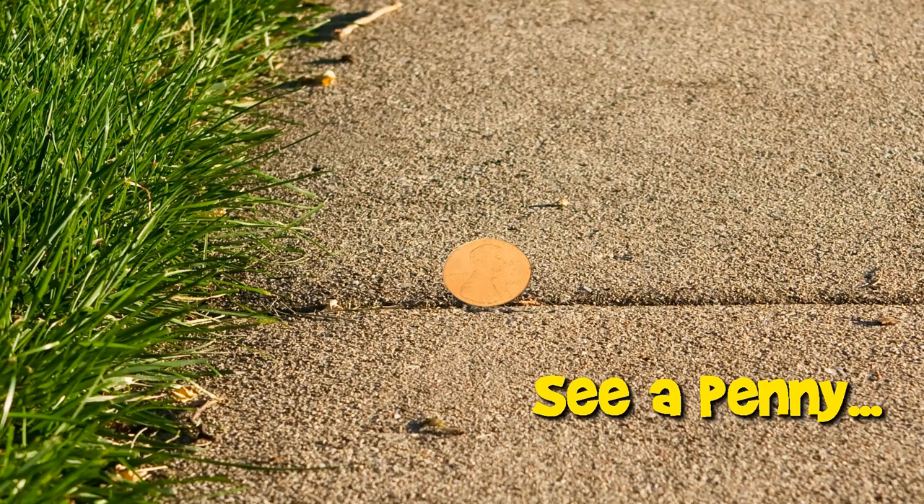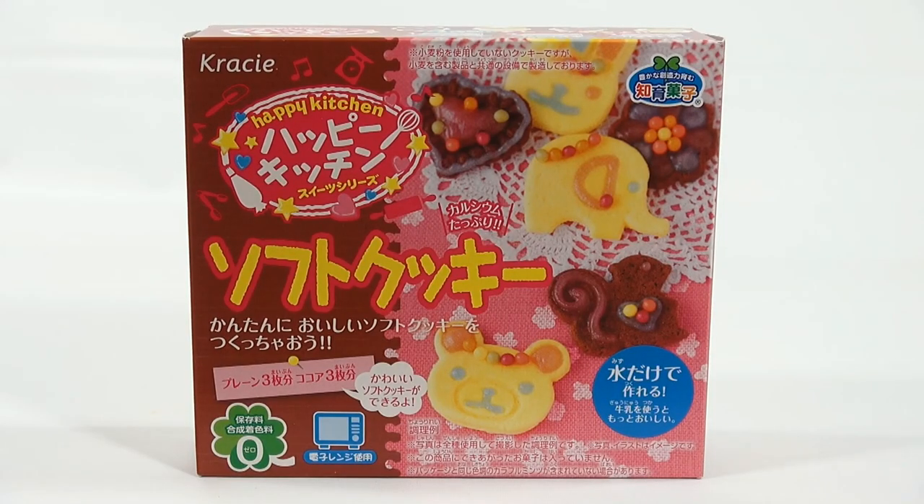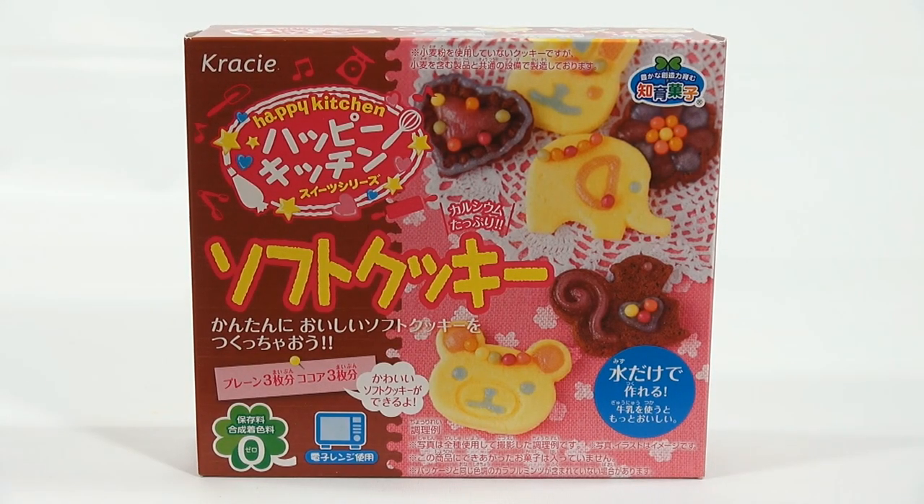You are now watching a Lucky Penny Shop product feature. Hey, it's Lucky Penny Shop. We are on another set here from Crazy Happy Kitchen.